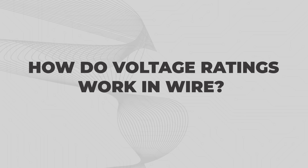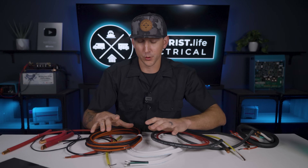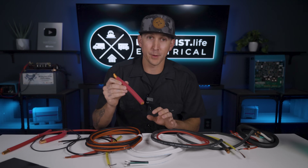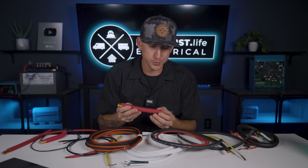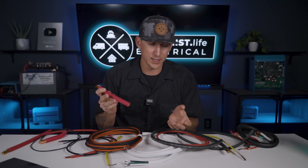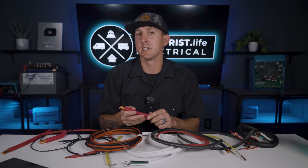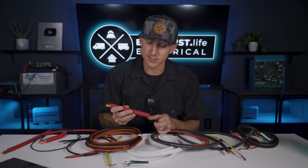How do voltage ratings work in wire? In general, wire is rated for its intended purpose. The SGR battery wire in our battery bank wiring kits is rated for up to 600 volts. Since battery banks rarely — or maybe never — exceed 600 volts, it makes sense that the manufacturer would choose the proper rating for its intended purpose.